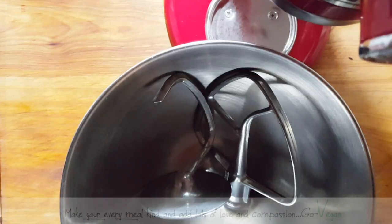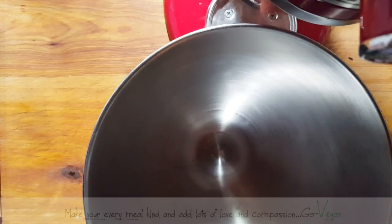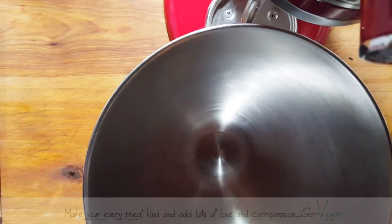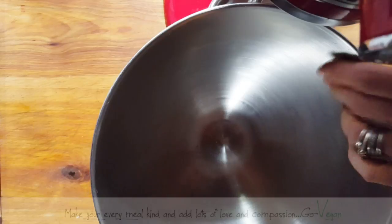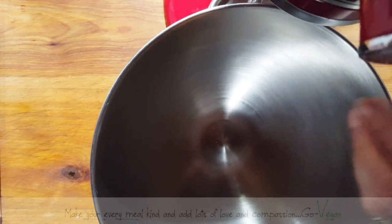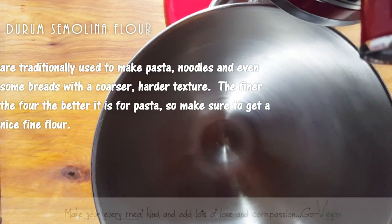I'm going to use half semolina and half flour. If you're making a thick dough and rolling it out by hand, you can use just flour. But if you really want to be safe and always get that pasta right, you do need semolina. And if you use just semolina, you can make your pasta as thin as you want and it's going to have the best elasticity ever.